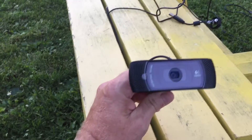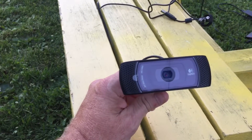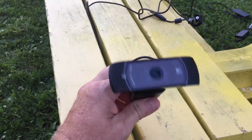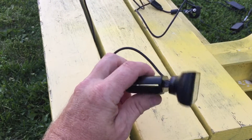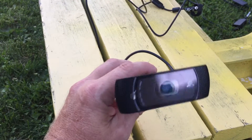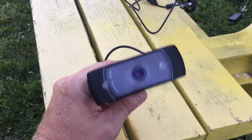This is a Logitech 1080p high-definition camera. It is one of the best webcams you can buy — it has zoom — and this here, if you want to know what kind of shots you can get of the moon with this...